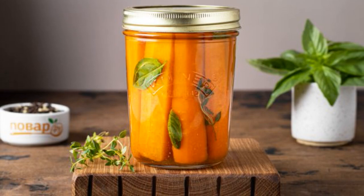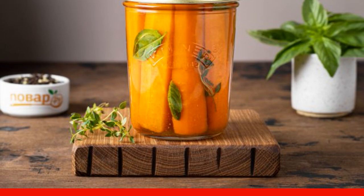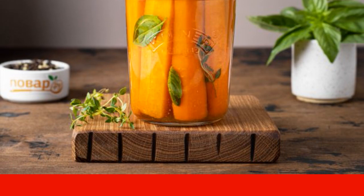From simple carrots, you can make a wonderful snack in the style of Italian cuisine. It can also be served as a side dish, or added to salads.